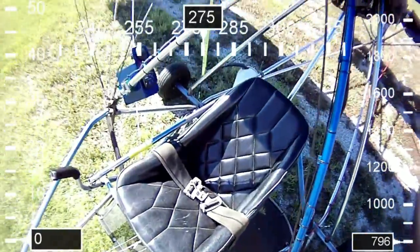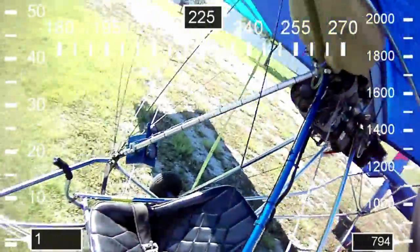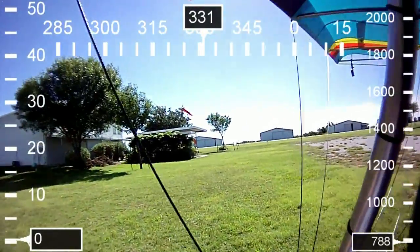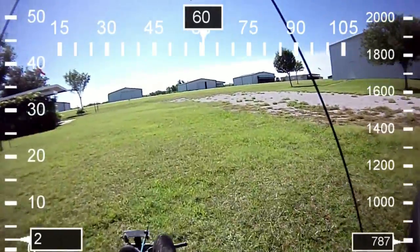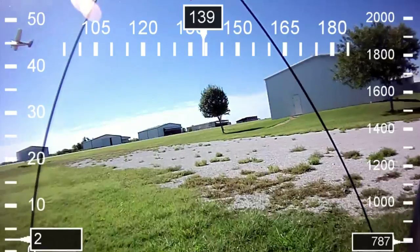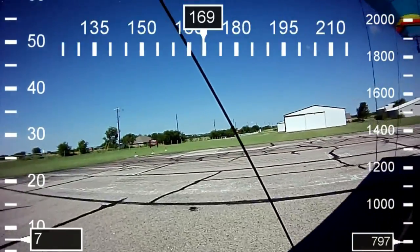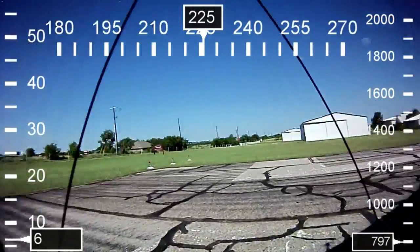Okay we're ready to start it up. Throttle is set. Clear. Love it when it starts. Okay we'll be taking off here in just a moment. You'll see the GPS data already kicking in as we taxi down the runway for takeoff. We're actually flying at Propwash Airport, which is about an hour north of Dallas. We have about a 3,000 foot runway here.